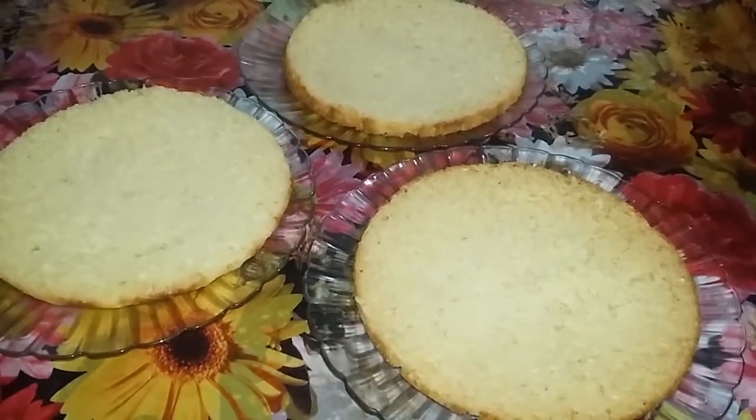I cut the cake into 3 layers here. This is also a sugar syrup — I will upload the video for the sugar syrup.